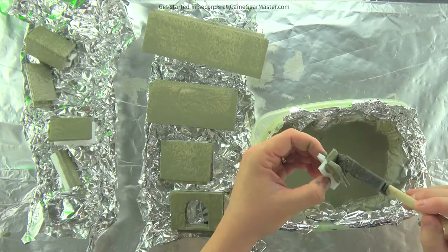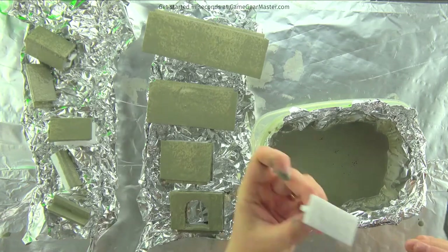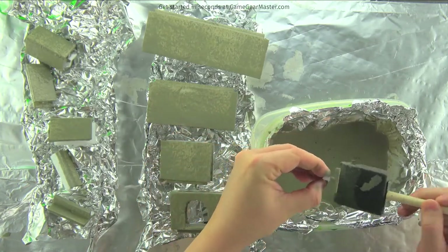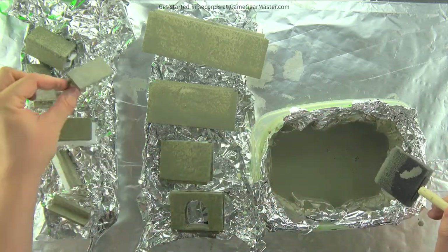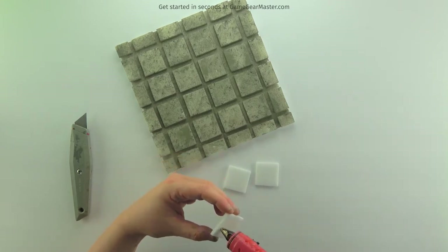After you've let these dry for about 30 minutes — they won't be completely dry, but dry enough to handle — you can dip the other areas of the pieces you didn't paint the first time. While those are drying, go ahead and start trimming off the grid tiles.